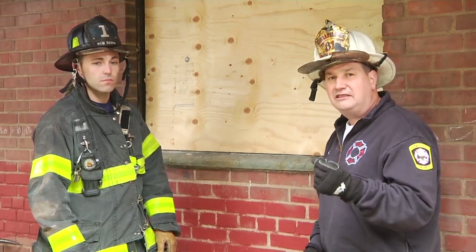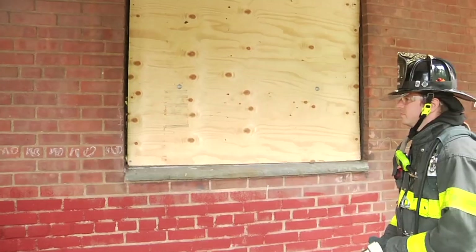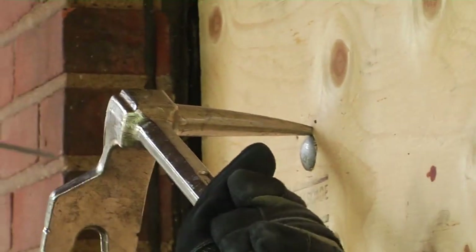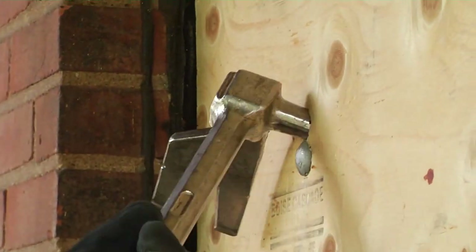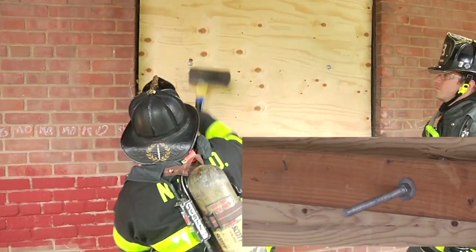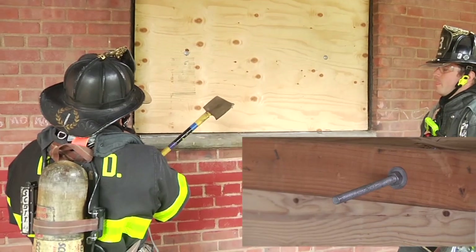Let's take a look at the best way to attack these. They're going to attack the carriage bolt by putting the pike of the Halligan above the carriage bolt and driving it through to create relief. Once he has the relief, he's going to take the axe and just hit the carriage bolt up a little. Once it's up, he's going to attack with a sensible level of aggression.